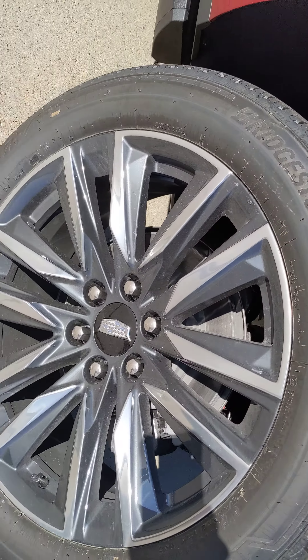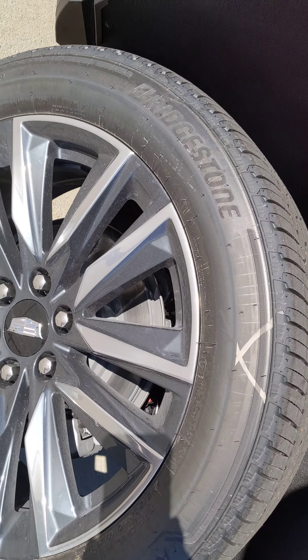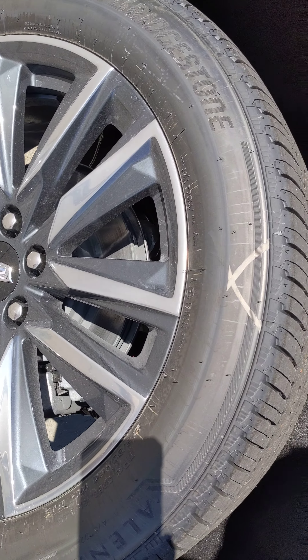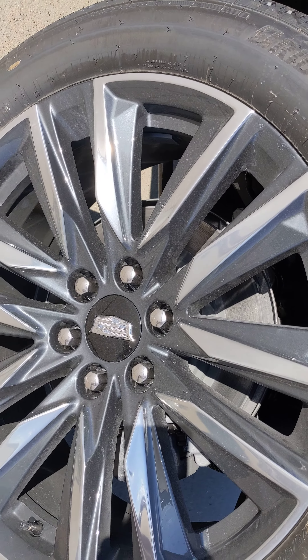Just want to go over the tires here. These are the way they look right now. We're planning on doing the black powder coat, gloss black. Also doing the lug nuts on there. Center cap — we can either leave it alone like that with the Cadillac emblem, or we can paint it black as well.